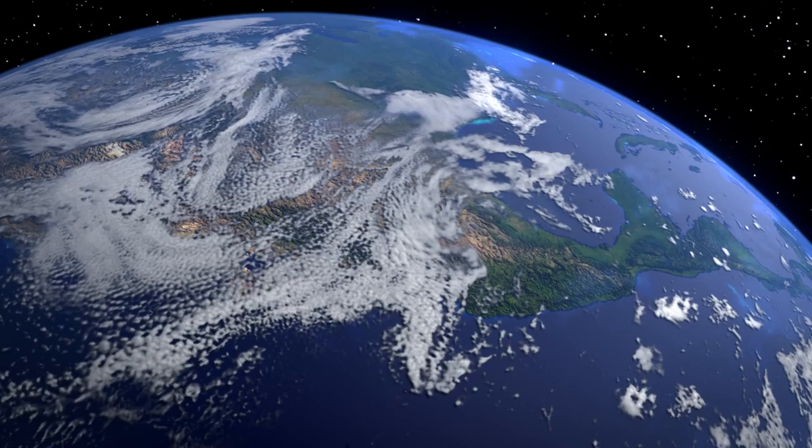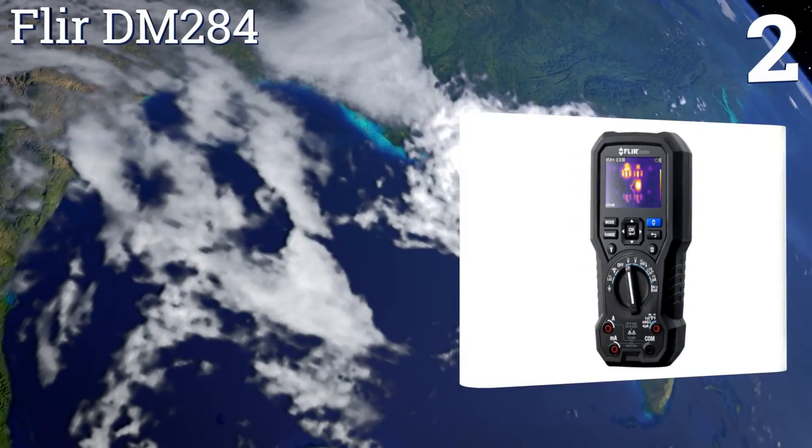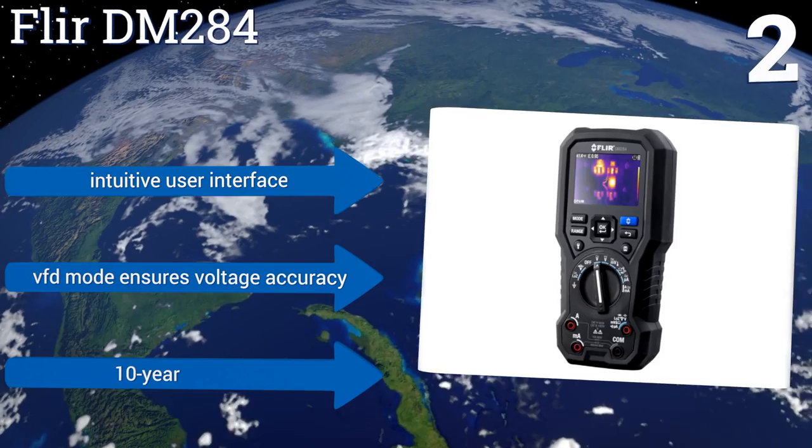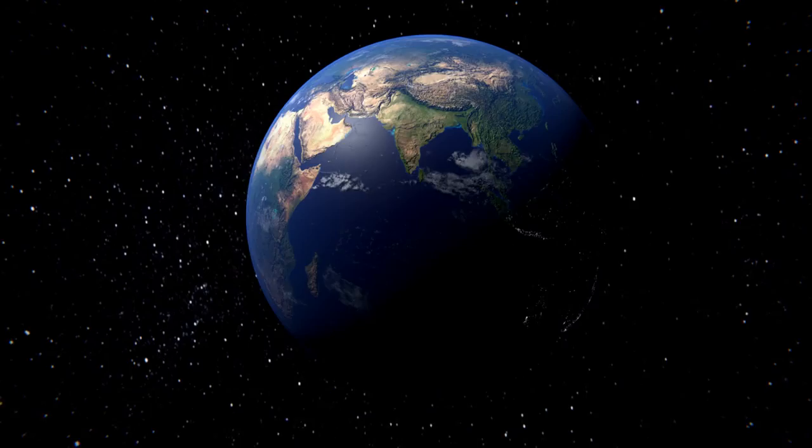At number two, the multifunctional FLIR DM284 combines the use of both infrared guided measurement technology and a true RMS digital multimeter for instantaneously pinpointing electrical issues. Its built-in work lights and laser pointer make it ideal for accessing dark locations. It features an intuitive user interface, a VFD mode that ensures voltage accuracy, and a 10-year warranty.